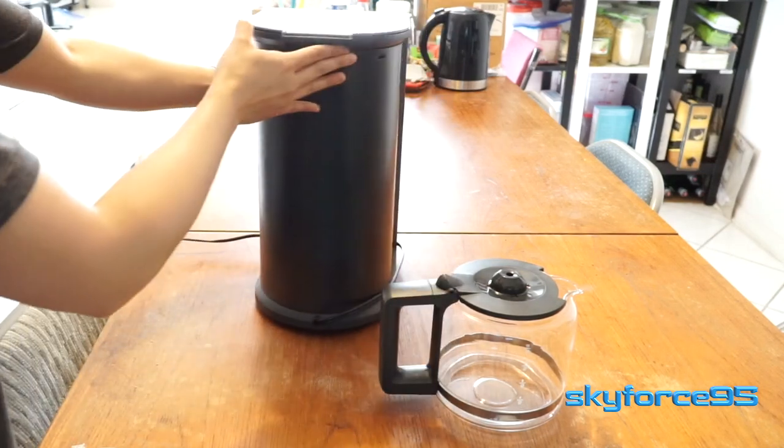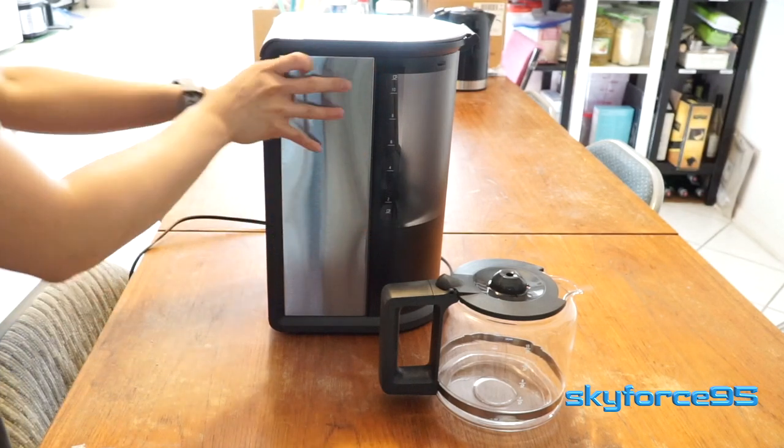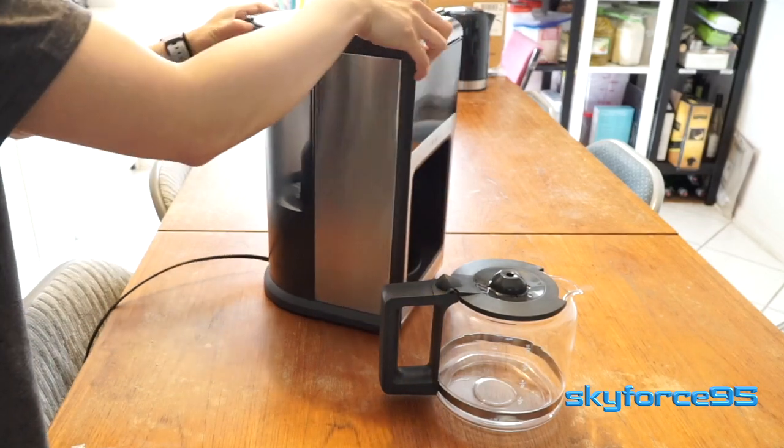With all the packaging material removed, here's a quick look at the coffee machine. On the back you can see a translucent section with measurements on the side denoting the number of cups of water.